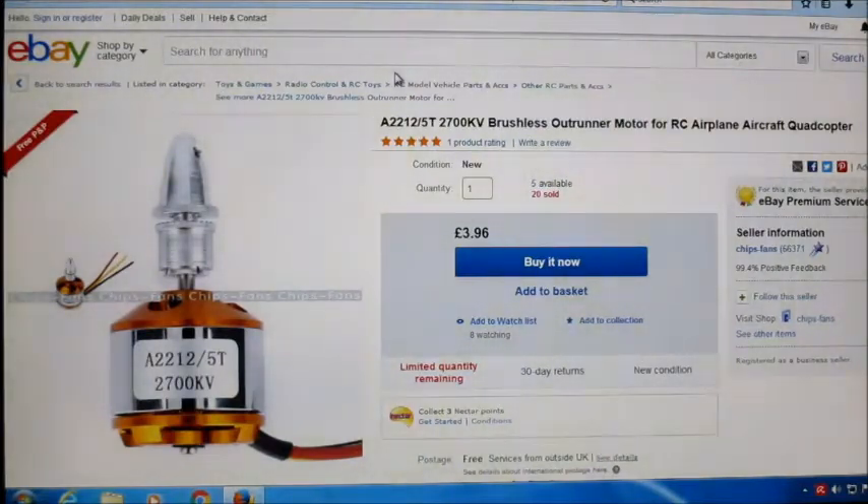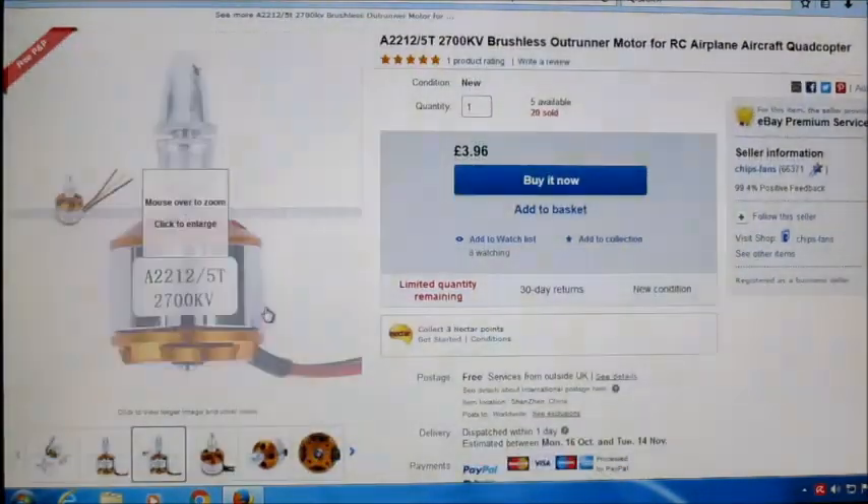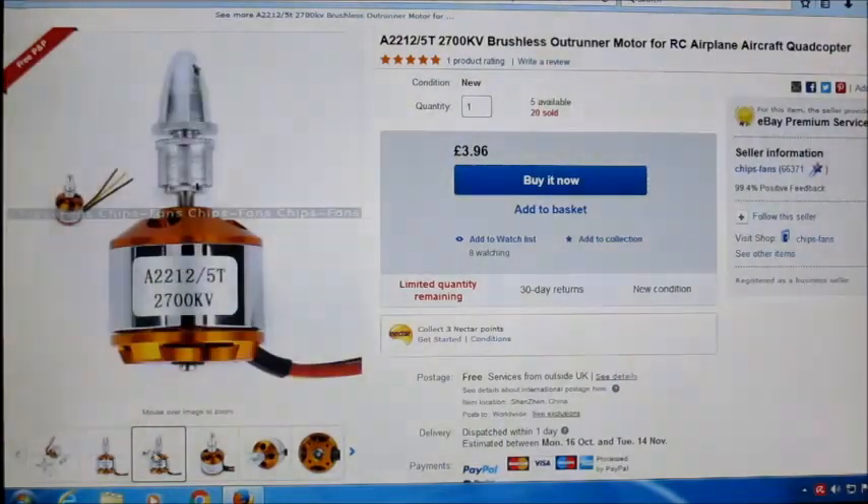...one of these eBay special motors, because they're incredibly cheap — 3.96 pounds. If you get one of these sent from China you can pick one up with free shipping, so for less than 4 pounds UK pounds, you can get one of these motors. So I'm going to see what they're like, because they're incredibly cheap. Right, so let's have a look at what we've got.